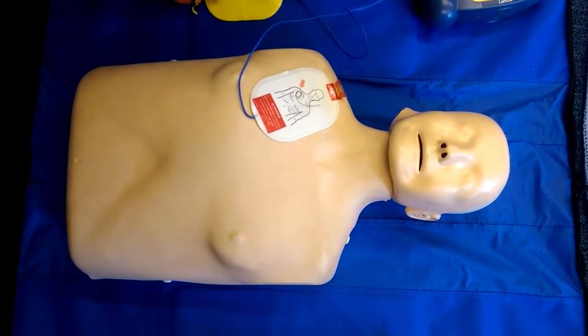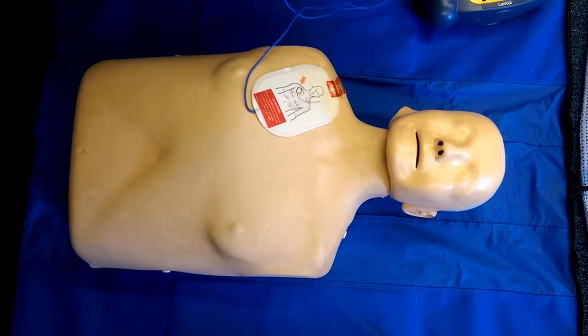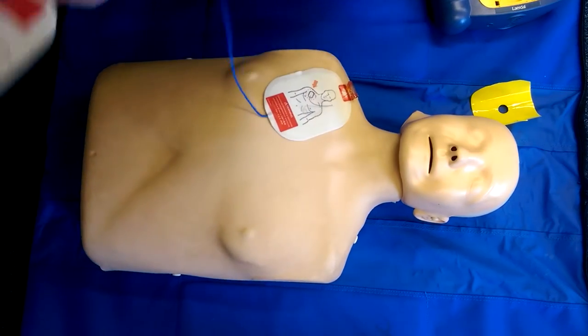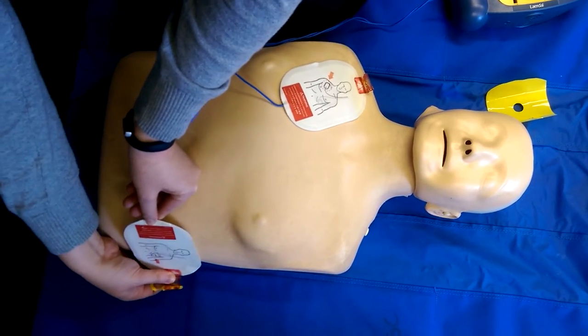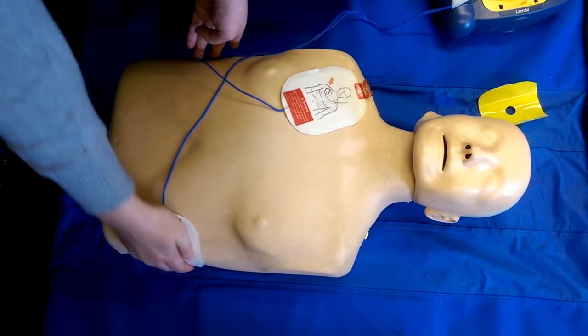That first pad is attached. Now we're going to do the second one. This is going to allow a line of current to go through the heart. The device says: 'Look carefully at the picture on the second pad. Peel the second pad from the yellow plastic liner.' And there we go.